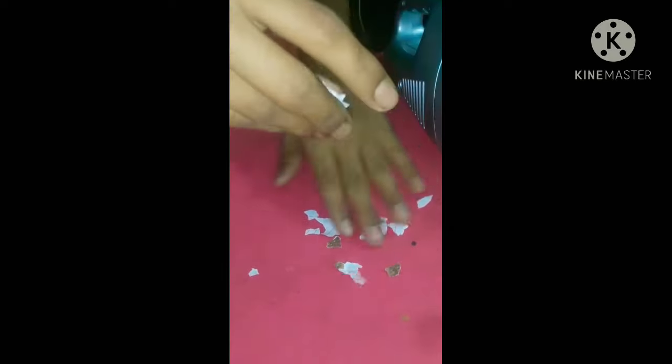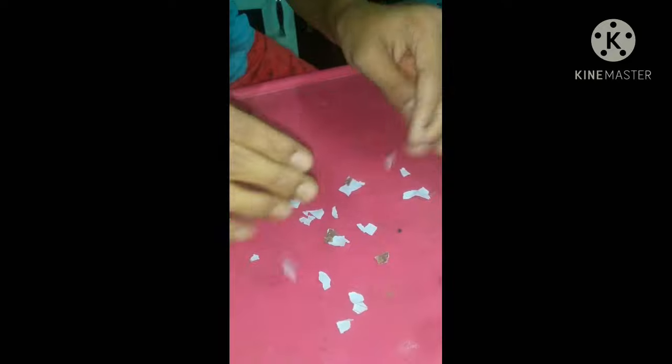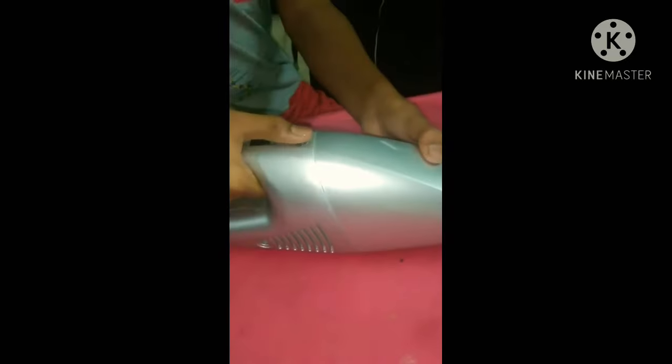The proof is that it works by doing this experiment. I'm tearing some papers and pouring them on my bench. Now let us clean these papers by using the vacuum cleaner. It works!